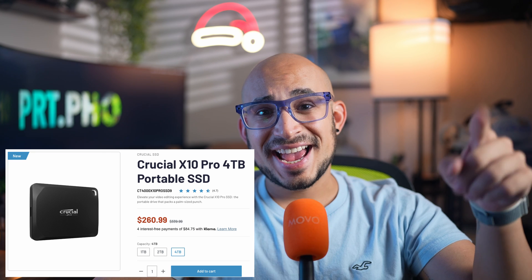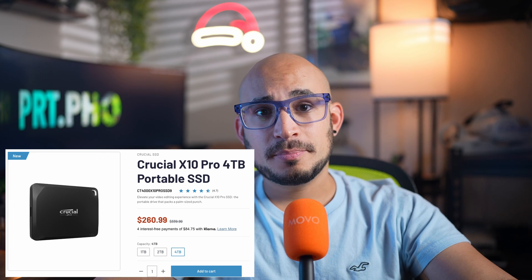It's enough to record ProRes externally. Before we get started, I want to clarify: the main reason you would connect an SSD to your iPhone is so you can record ProRes externally, so you can record for longer. So I got the Crucial X10 Pro 4TB portable SSD. It is very small and powerful — only $260 for 4TB. For the price of the Angel Bird, you can get two of these drives and still have money left over to buy all the USB-C connections.